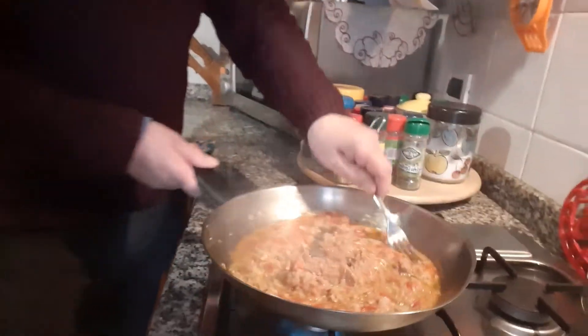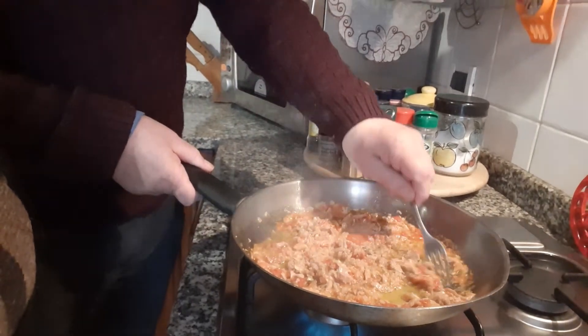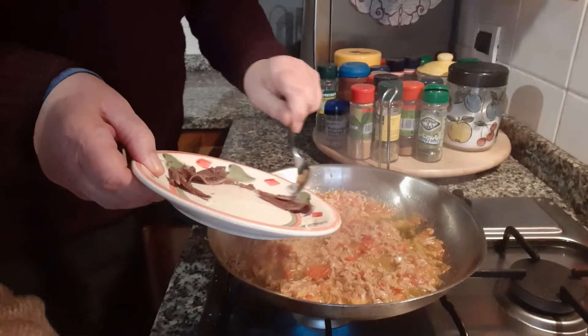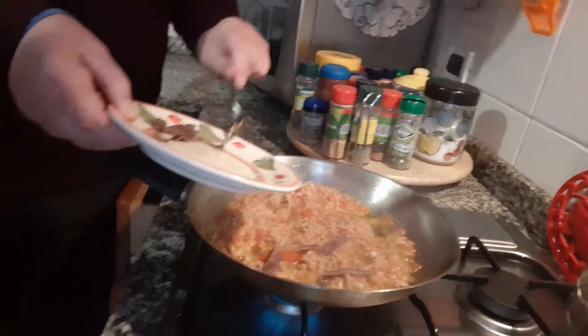We mix, mix, mix, mix and now we put our anchovies.